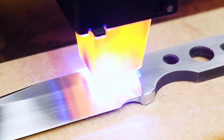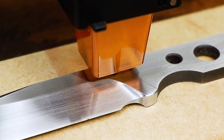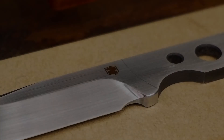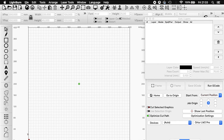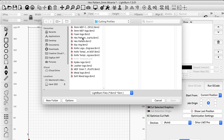For the handle scales, I would like to try some natural micarta, but I'll be lasering a pattern onto the material first. The same procedure applies — pull the artwork into Lightburn, get the settings and the laser position right, and let the laser machine do its work.